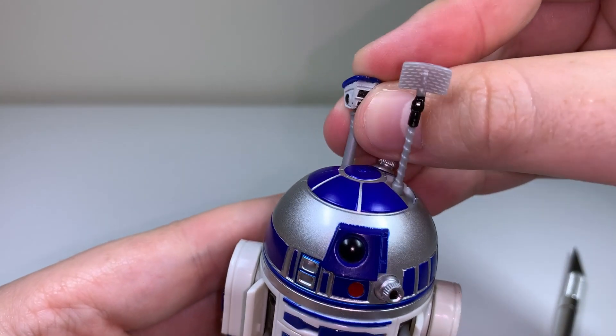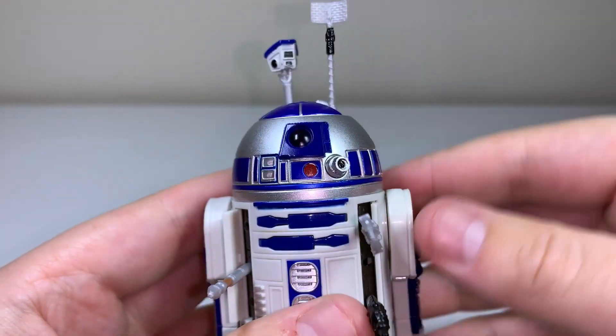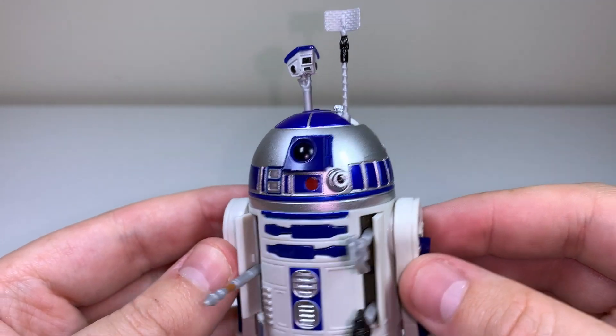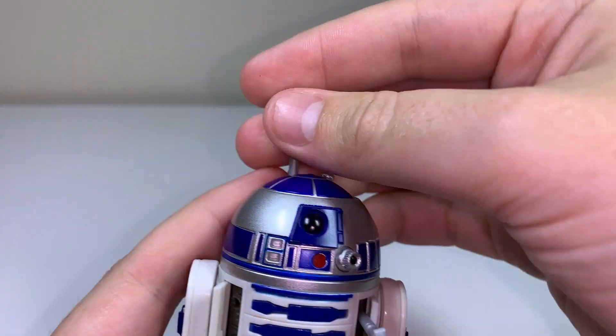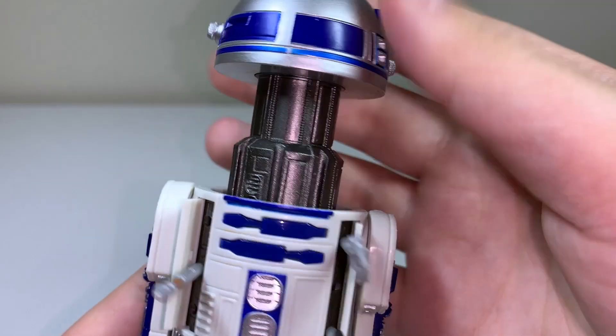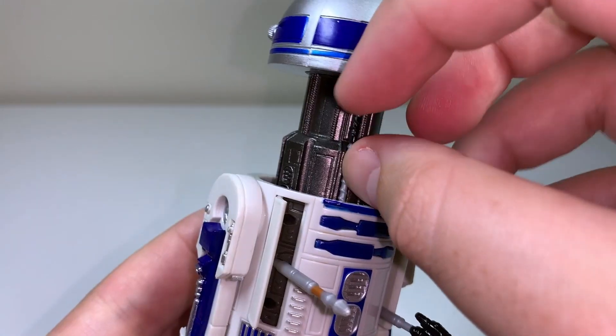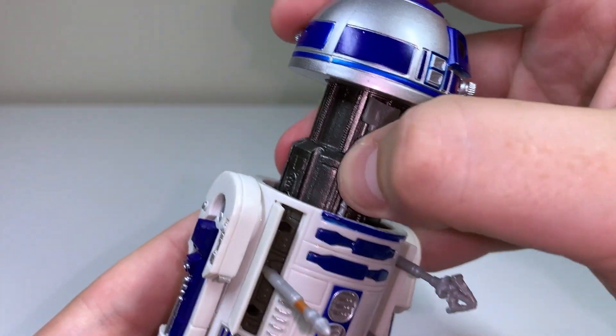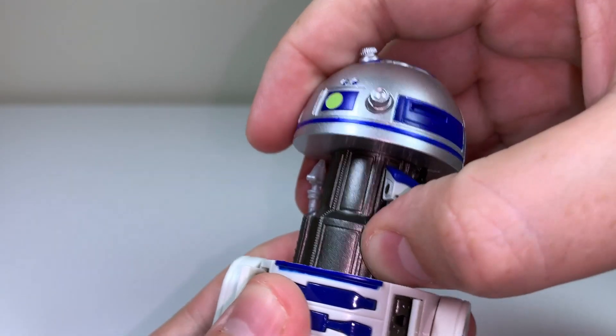He looks great overall, and I really do love the design here, but I won't be displaying him like this because I think the storage section is much better — it's a genuine highlight for me. Removing these top sections, you can lift his head all the way up, and inside is a little rotating shelf with some gaps for extras. You do definitely want to make sure that they are fully plugged in before you decide to close him up. You want to make sure that you can hear them click, and I'll show you why in a second.